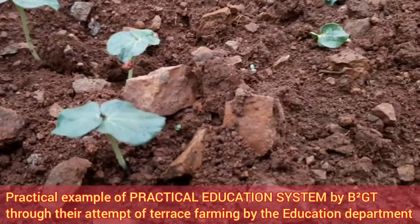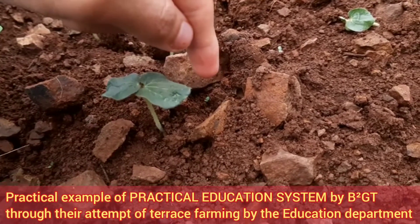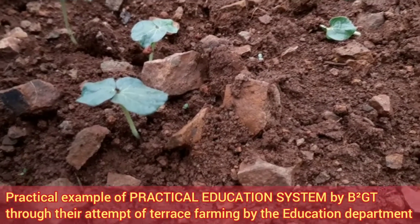One more life learning lesson from this photograph — you can see so many stones around, and see the size of the plantlet coming there, the one which is behind and small. Adverse conditions do not matter. If you really want to flourish, you can flourish anywhere.